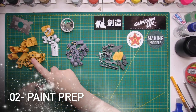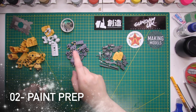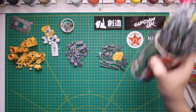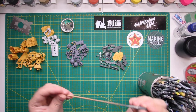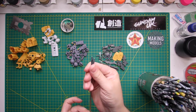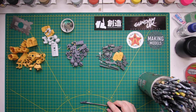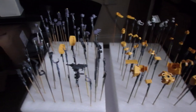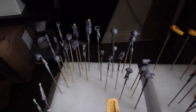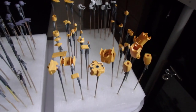Once you've taken everything apart and dealt with any seam lines, the next thing is to prepare the kit for painting. I tend to take it all apart and group it into different colour groups, as you can see here. Then I mount every single one of these parts on a skewer with a crocodile clip attached to the end. These are handy because you can stick them into styrofoam to keep them upright, as you'll see in the next stage.